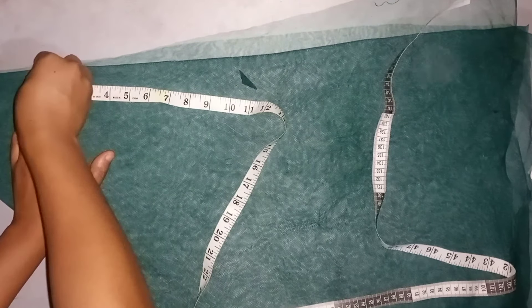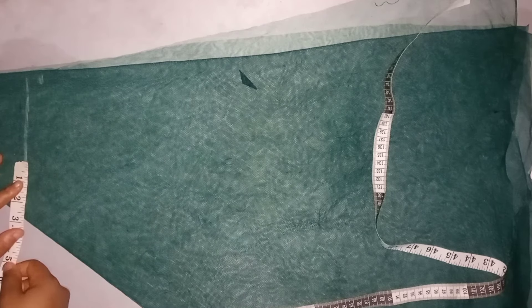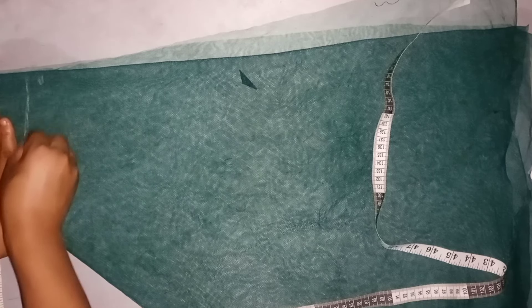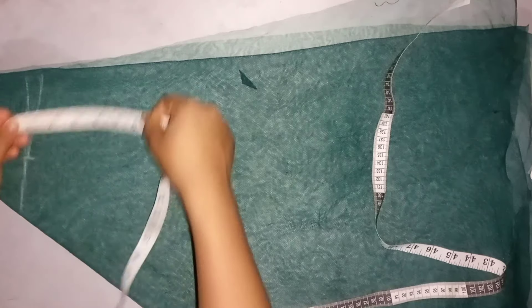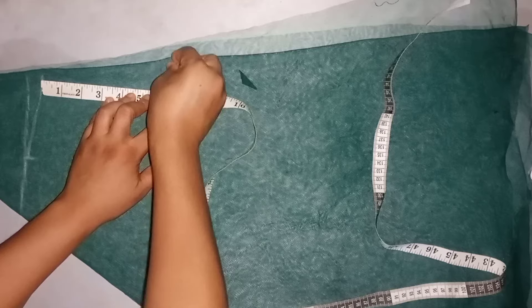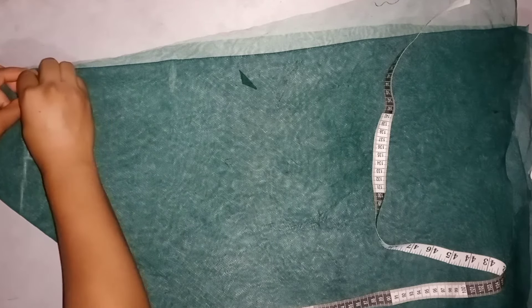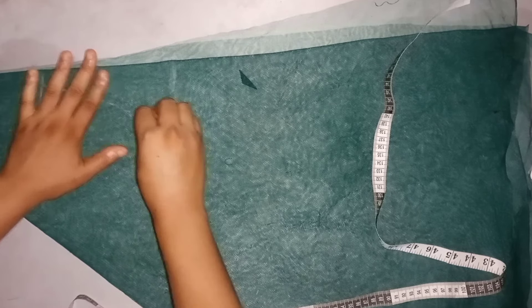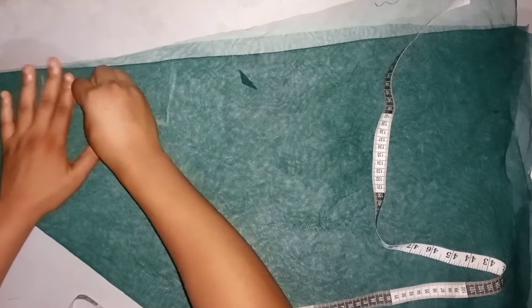I'll be coming down by 0.5 inches for the shoulder slope, and for the neck width I came in by 2.75 inches. Work with the neck width measurement you have for your child. I'll be coming down by the armhole measurement divided by two, marking a straight line down. If you don't know how to take body measurements for kids, I have a detailed video on that — click the link here.